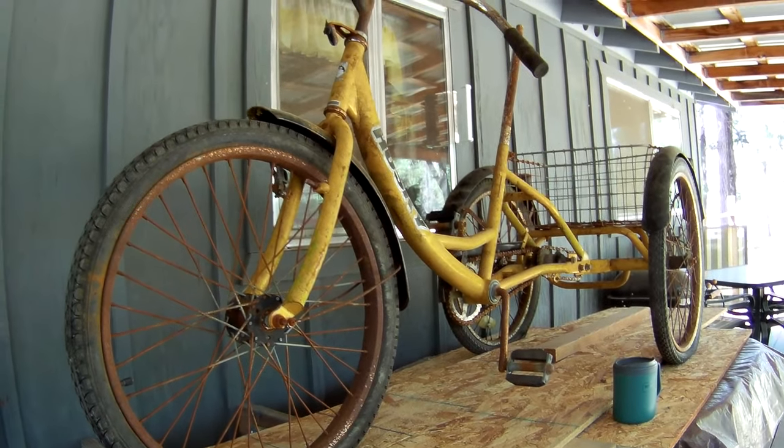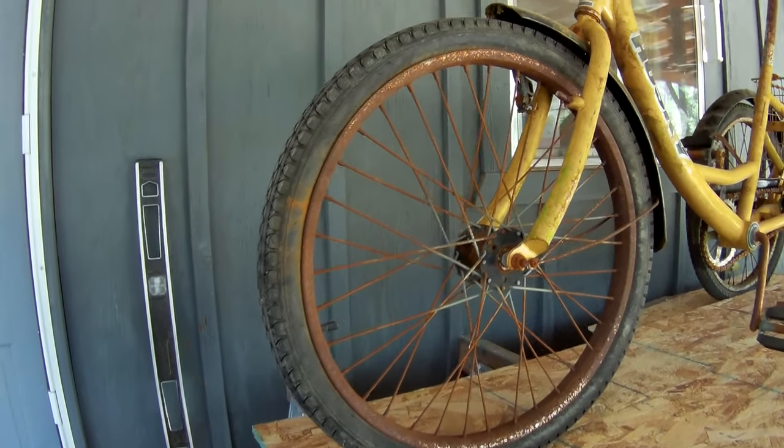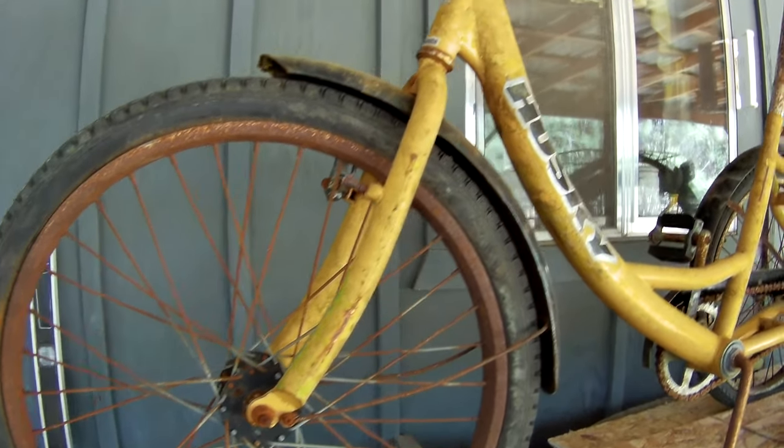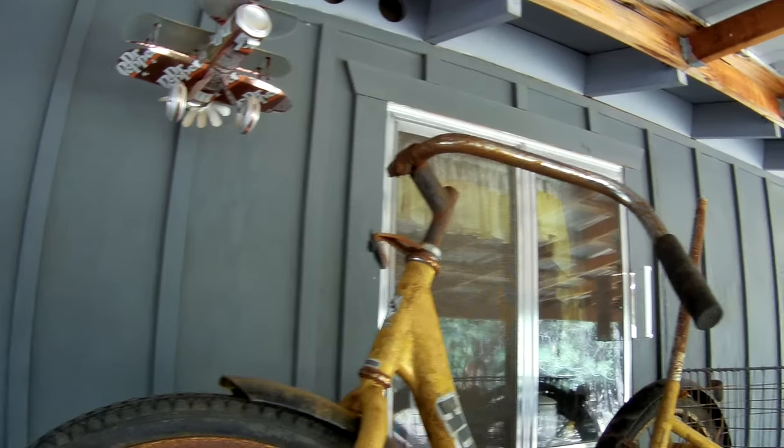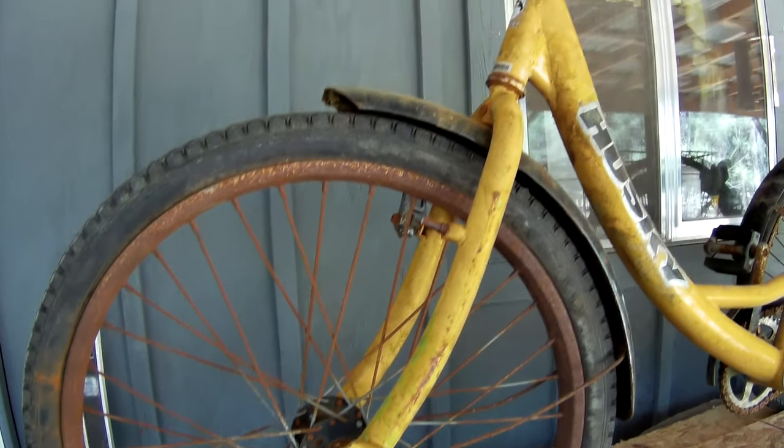Got it home, got it set up here. I'm going to show you guys — it's not a pretty thing to start with, but I can see it's going to truly be a beautiful thing when I'm all done with it. She has a little rust to her, and there's half a handlebar up there. But the frame's in good shape, and that's what I'm looking for.